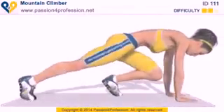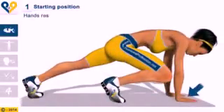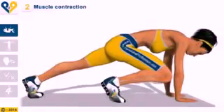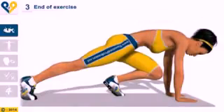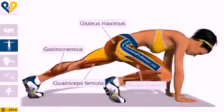Mountain climber instructions. Starting position: hands resting on the floor, left leg fully extended and right leg bent forward. Muscle contraction: with an explosive jump, switch the position of your legs bringing the left knee toward your chest. With another jump, return to starting position. Muscles involved.